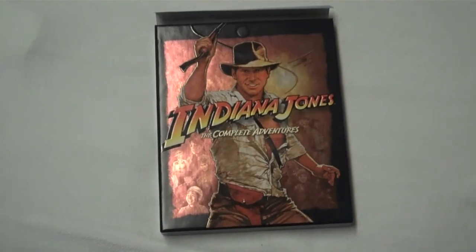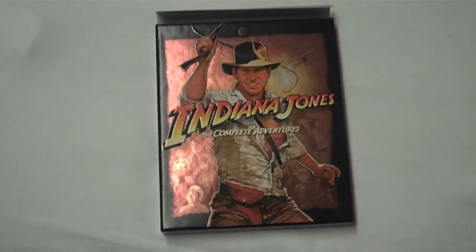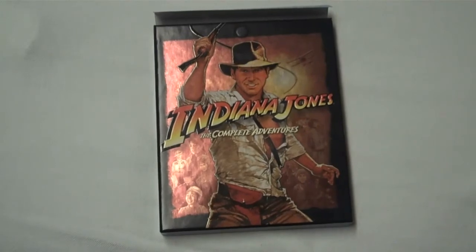Hello! Welcome to another DoBlue.com video review. This time we're taking a look at Indiana Jones: The Complete Adventures on Blu-ray.